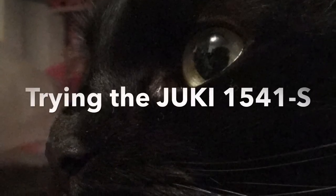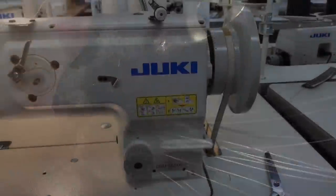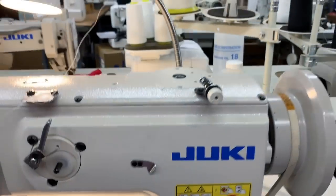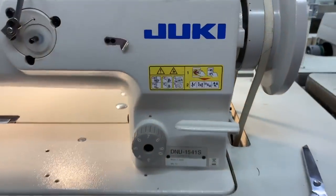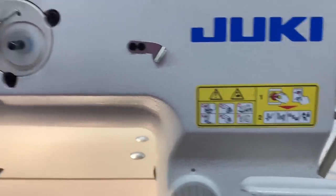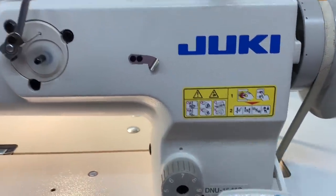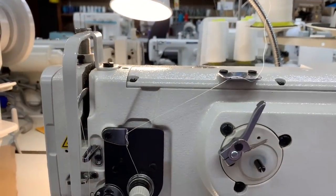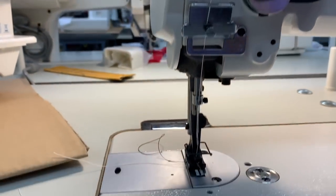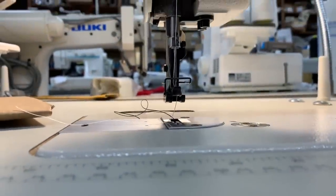Let's play with that. So this here is your bobbin winder right on the front of the machine — very cool. One thing I noticed when sewing with this is the stitch length is a little different than the 1181.